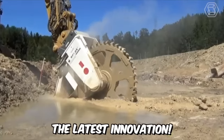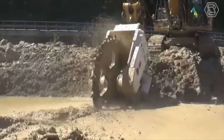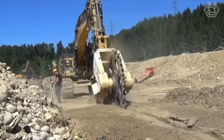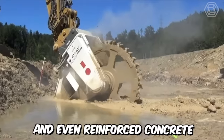Here is the latest innovation — introducing the highly efficient DMW 220 dual-motor rotary cutter for sewer construction from Chemrock, with a 1000mm cutting wheel and submerging capability. This equipment can be used in medium hard rock formations and even reinforced concrete.